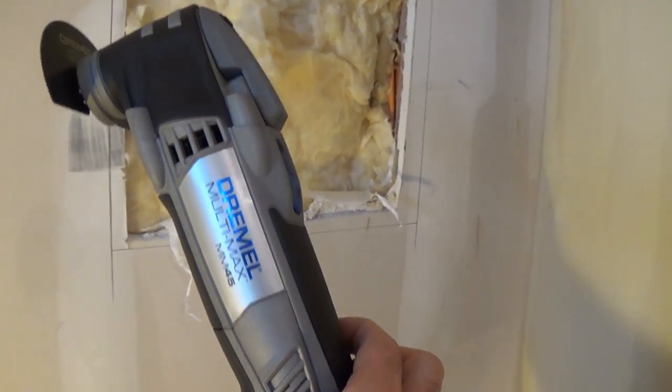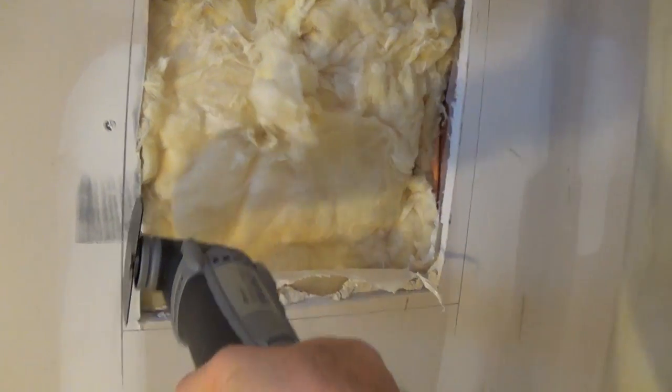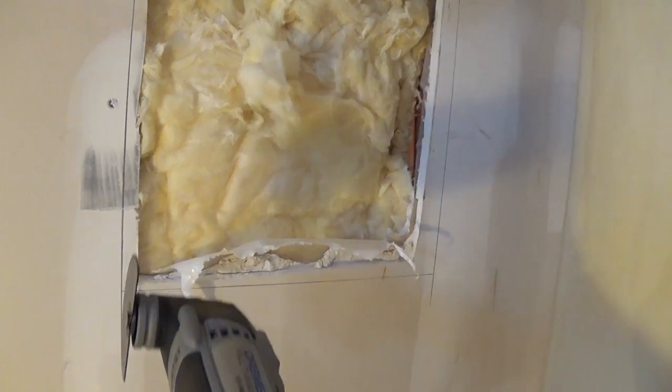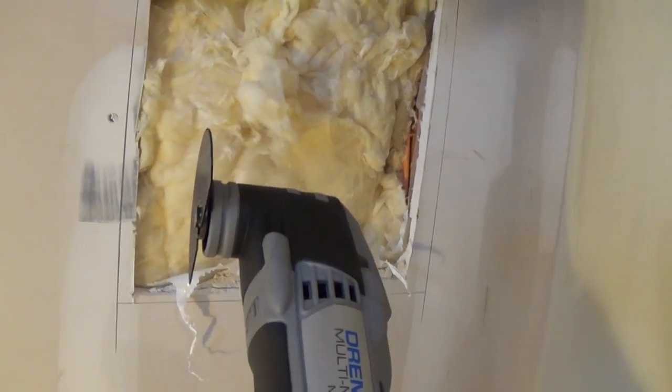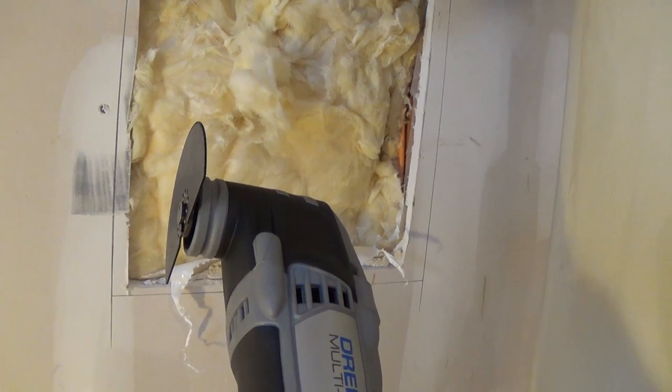I'm going to use my Dremel multi-max to do the cutting. If you don't have one of these, you could always use just a knife or other saws. I'll go ahead and do this and see you in a bit.